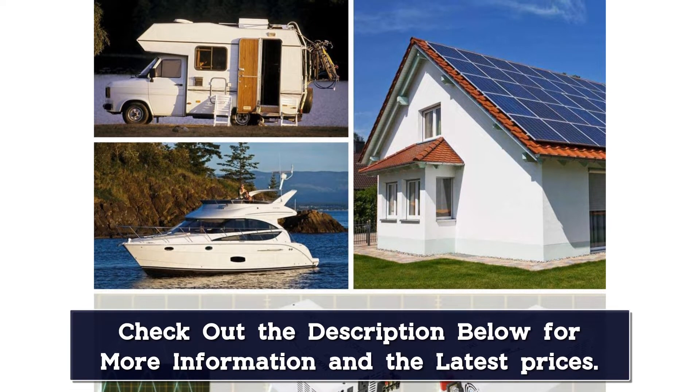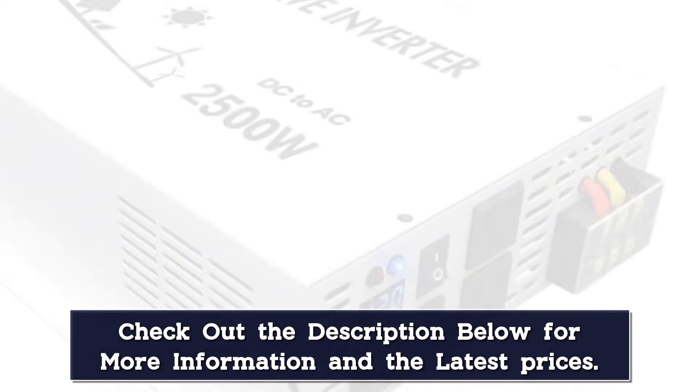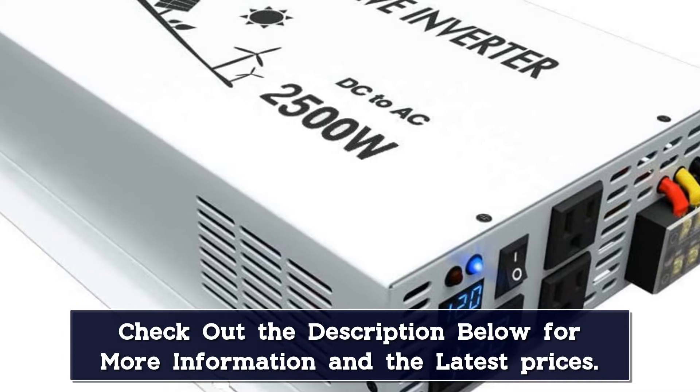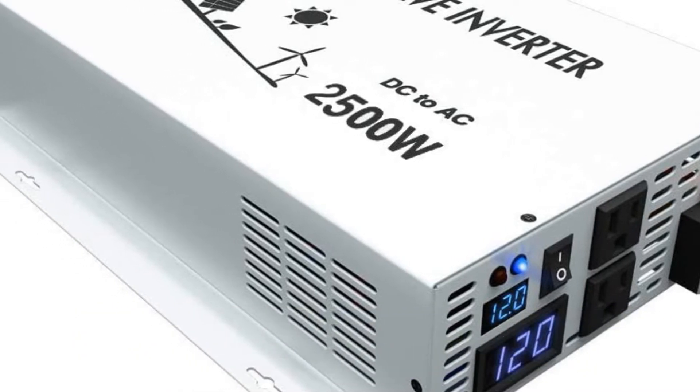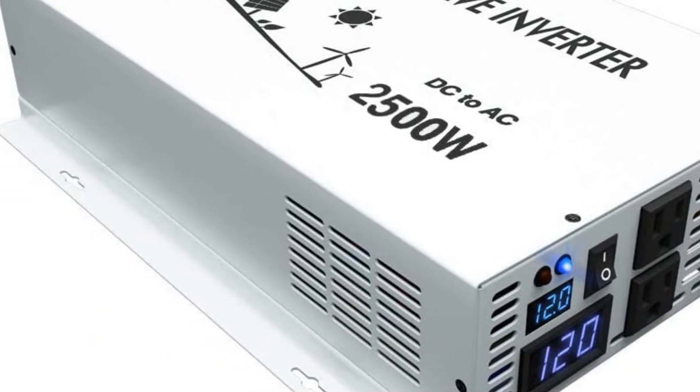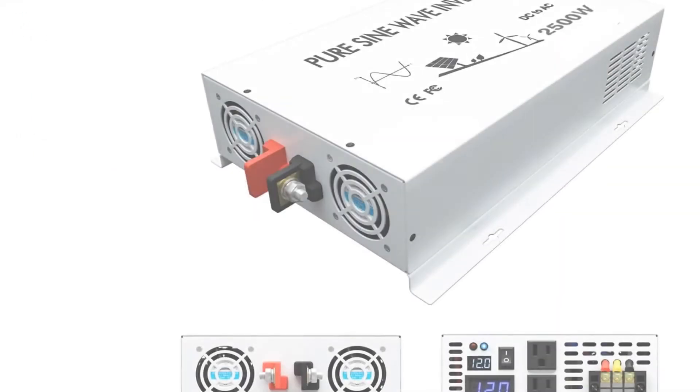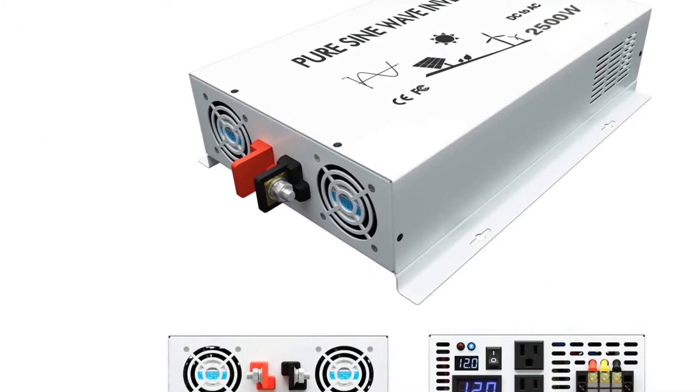In terms of dimensions, this solar inverter is of average size and measures out to roughly 18 inches wide, 10 inches tall, and 4 inches deep, and it weighs 13 pounds. On top of that, it also comes with a digital LED display and has dual American outlets to provide power to various home appliances.